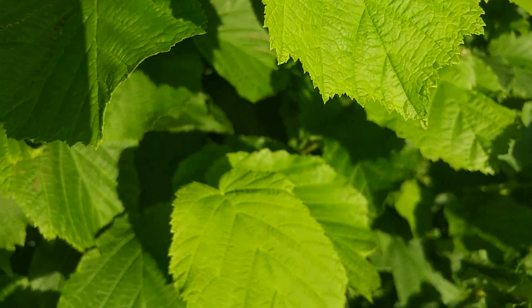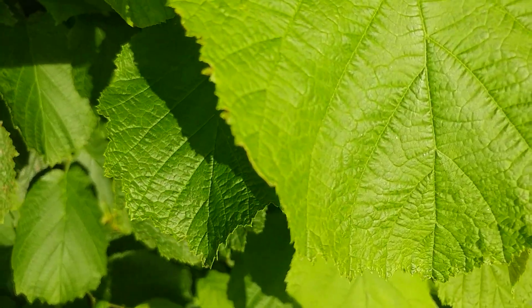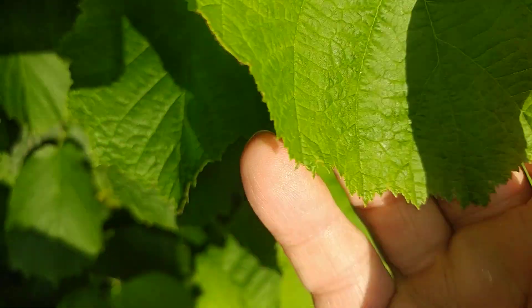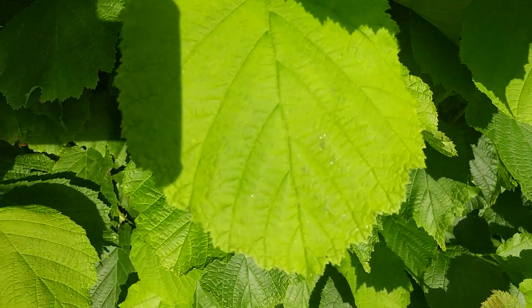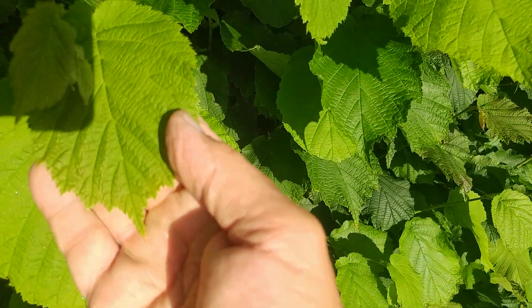On these hazel leaves you'll also see they've got a double serration. There's a little sawtooth edge to it, but in between that there's a bigger serration as well — that's just typical of elm leaves too, a double serration. They don't have the horns like some elm leaves; they just have the apical spike, which you can see there.